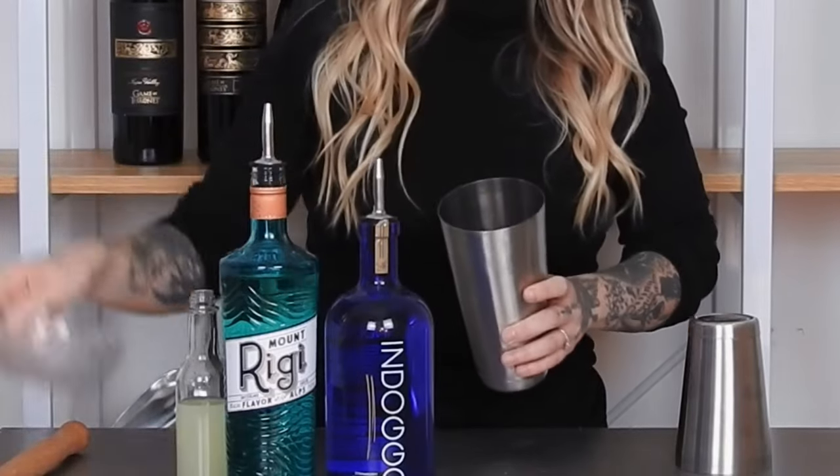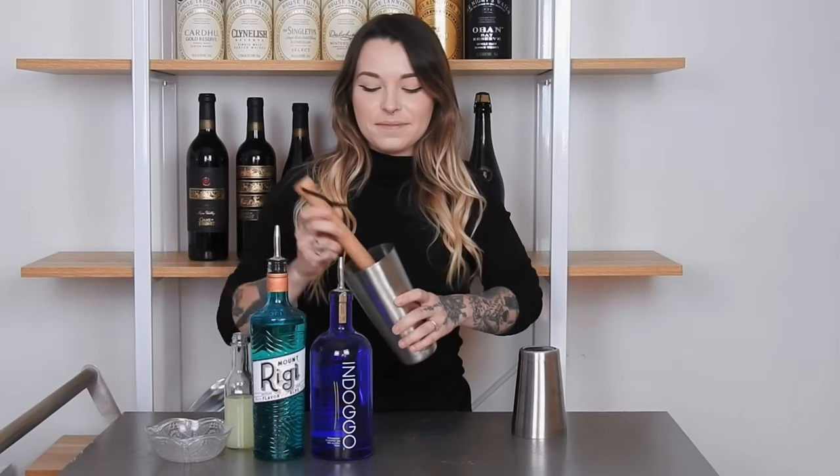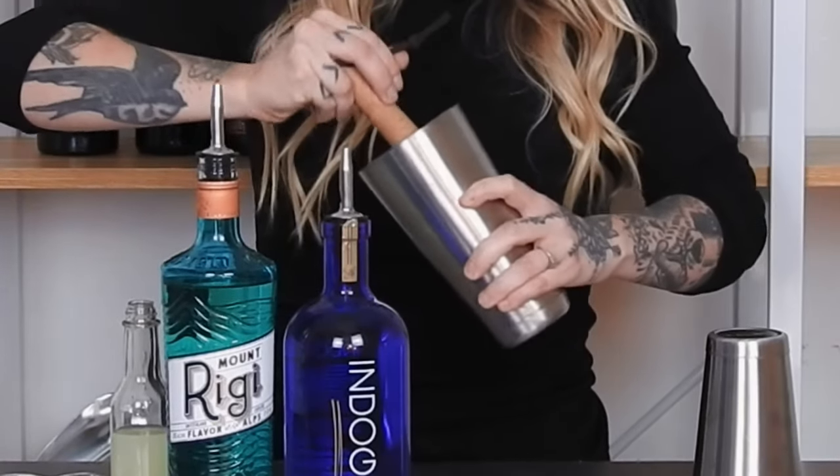To begin, we're going to grab our shaker, pour three cut strawberries into the bottom of the shaker, grab our muddler, and just muddle the strawberries.